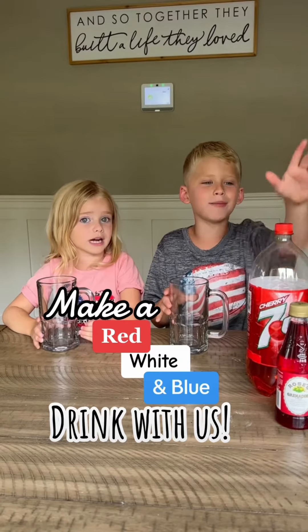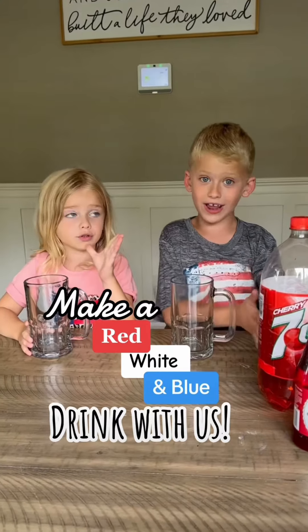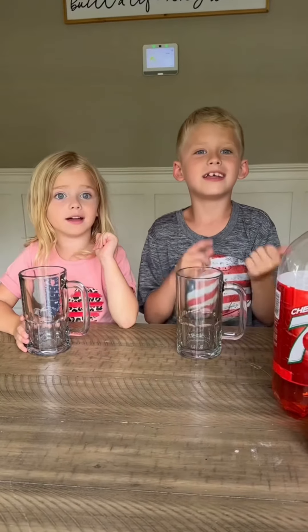Hey guys, today we're making a drink for 4th of July. It's red, white, and blue. Let's get started.